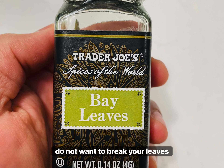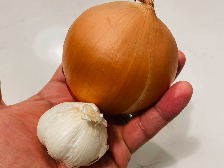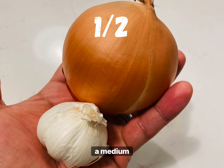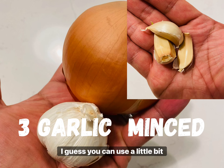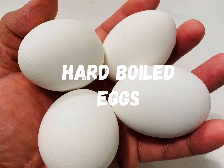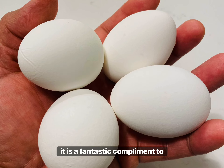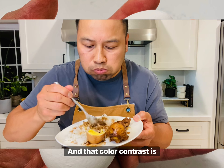Next we have our bay leaves — we want to use two to three small ones. In case you didn't know, you do not want to break your leaves as they will not dissolve. While you can technically eat them, in the culinary world they serve as a flavor component during the cooking process only. For our aromatics, we want to slice half a medium-sized sweet onion and mince three garlic cloves — you can use a little more if you like.